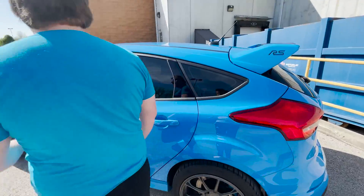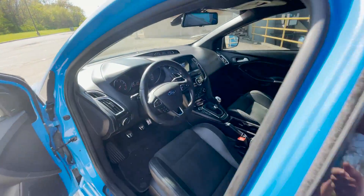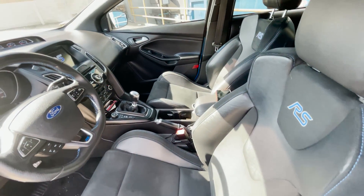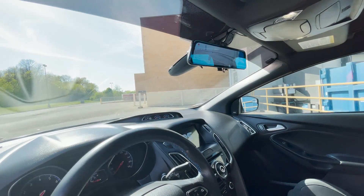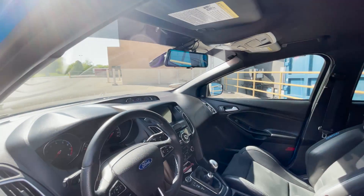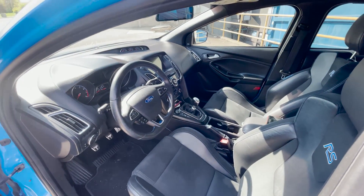Coming to the inside, it is the RS2 package, so it has the suede inserts in the seats, heated steering wheel, and heated seats. The previous owner installed a dash cam that also acts as a rear view camera, which already comes stock, but now I have two of them. And for the interior, that's all that's been done to it.